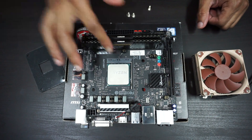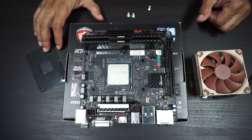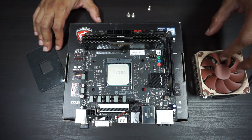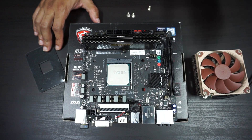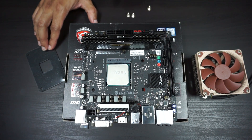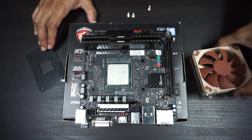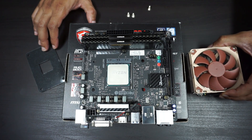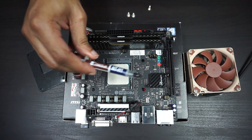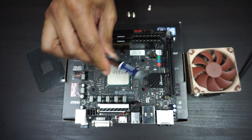The Ryzen 7 1700 has a decent amount more surface area than the Intel Core i7-7700 I was using prior with this cooler. They're both 65 watts, but I'm curious to see how this performs. This is an eight-core, 16-thread processor compared to four cores and eight threads, so it should be interesting to see if this cooler can handle it compared to the larger cooler it came with. For thermal paste I'll be using the Noctua NT-H1, which is my favorite thermal paste at the moment.